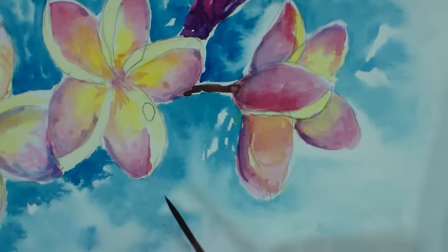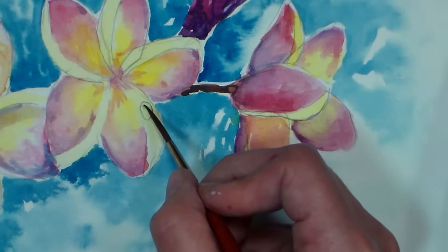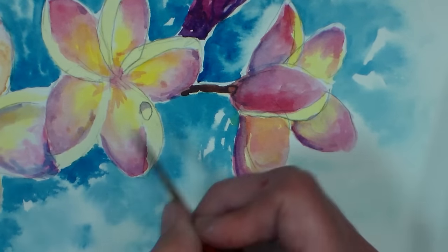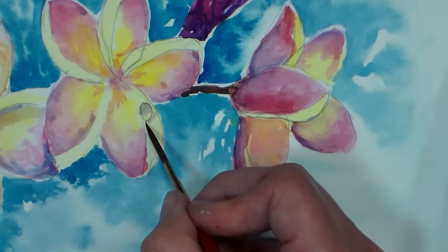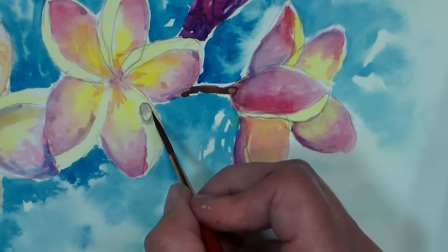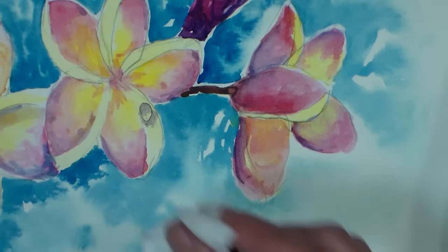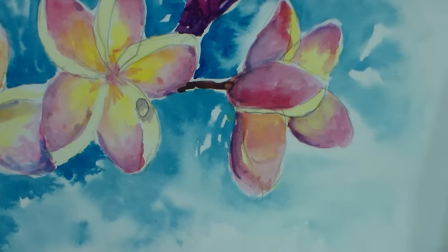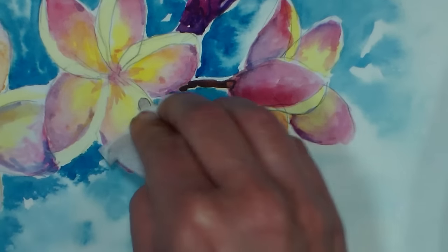We've got one more over here. I'm going to go to the inside up here, wipe my brush so I can fade it out, and then underneath. I got too much there — I'm going to blot that. You can actually soften it by going in with a little bit of water before it sets, and you can soften it a little bit.